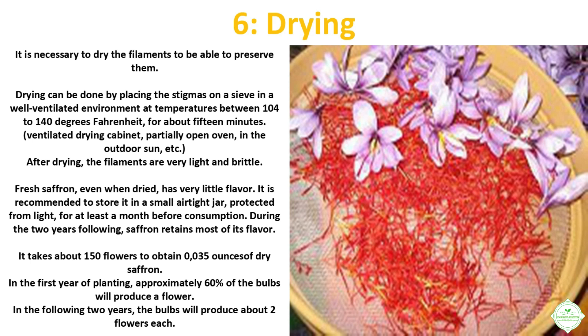Fresh saffron, even when dried, has very little flavor. It is recommended to store it in a small airtight jar protected from light for at least a month before consumption. During the two years following harvest, saffron retains most of its flavor.